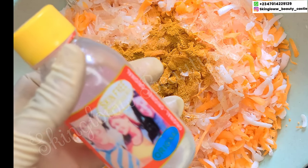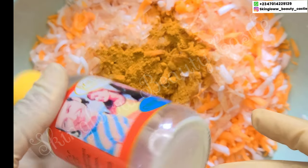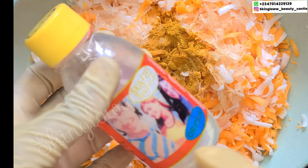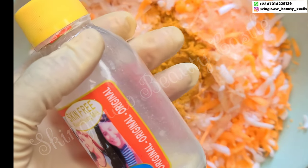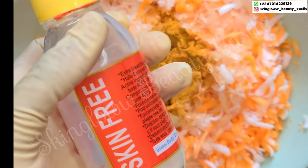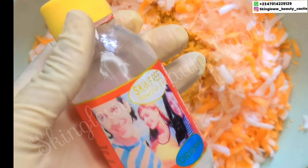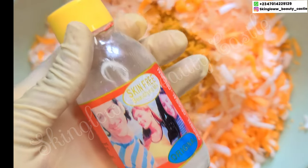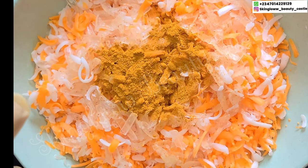Next we have our skin free milk — everybody knows skin free milk, it is super, super effective. Please use it wisely. Skin free milk is great on the face and great on the body, and we are using a very little quantity in this soap.